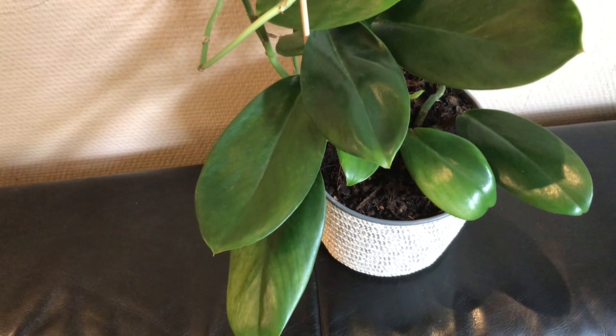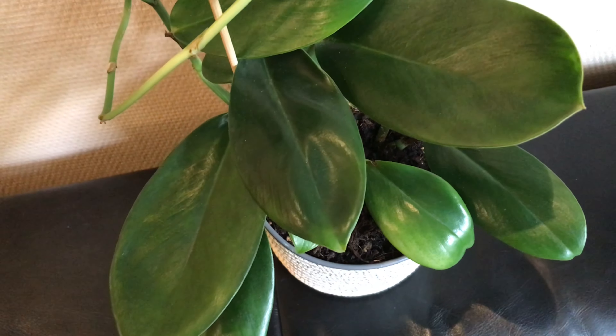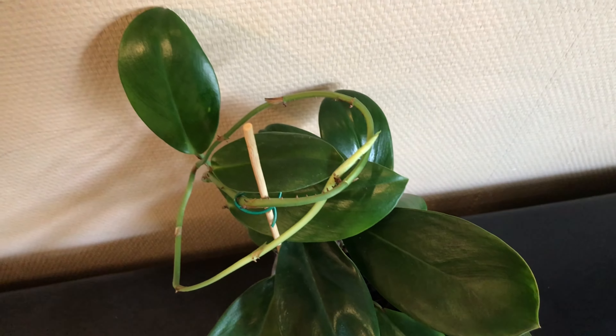So here we have it. I dusted off all the leaves and you can clearly see the difference. So that's it for the first question — that got a big yes from my part.